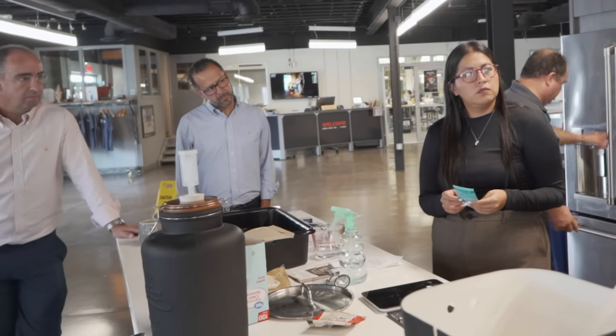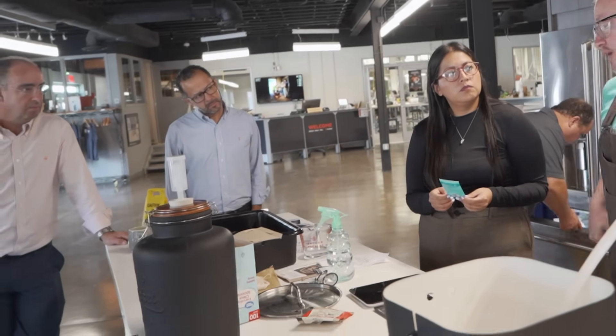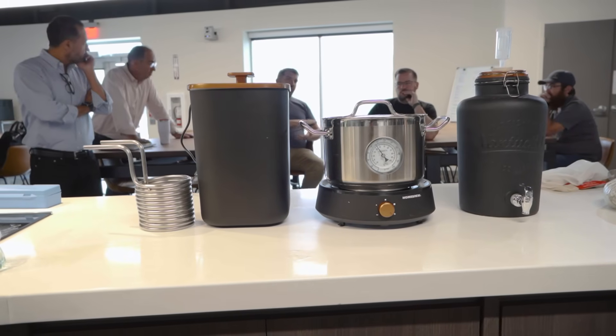Did you know there's a FirstBuild in Mexico? Well, there is, and our friends from FirstBuild in Mexico are going to come here this week. They are working on a new beer brewing prototype, and we are going to brew some beer with it. So let's check it out.